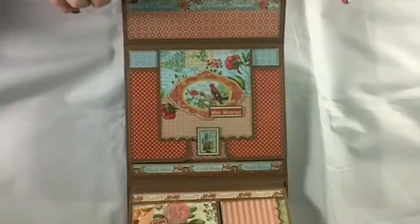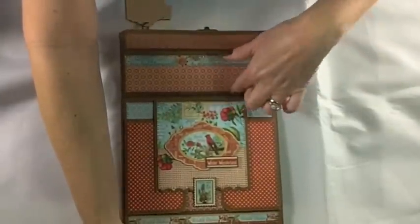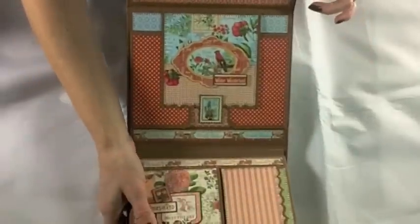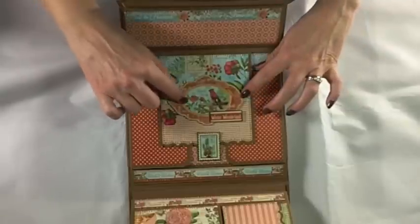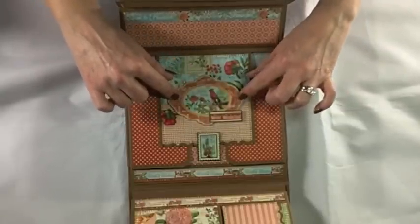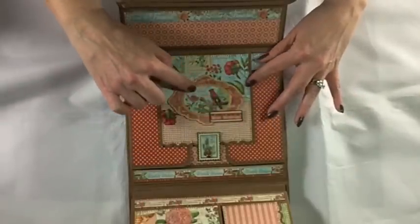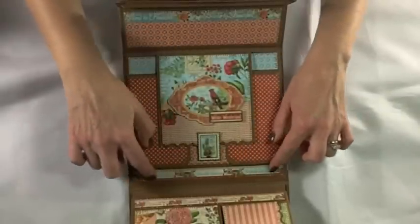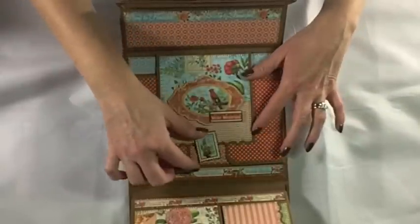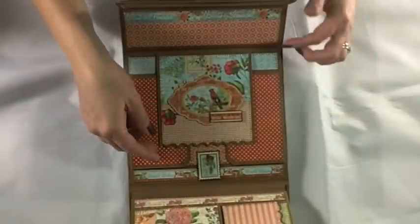It opens up and starts with January. I've got one of the stickers up here on the flap, coordinating for January. On the inside of the flap there's a chipboard tag. This collection was fantastic — the cut-apart sheets had a cut-apart for each month, so each page has the border strip from the cut-apart sheet either on the top or the bottom. I also matted a sticker from the collection multiple times to make it into a swing tab.